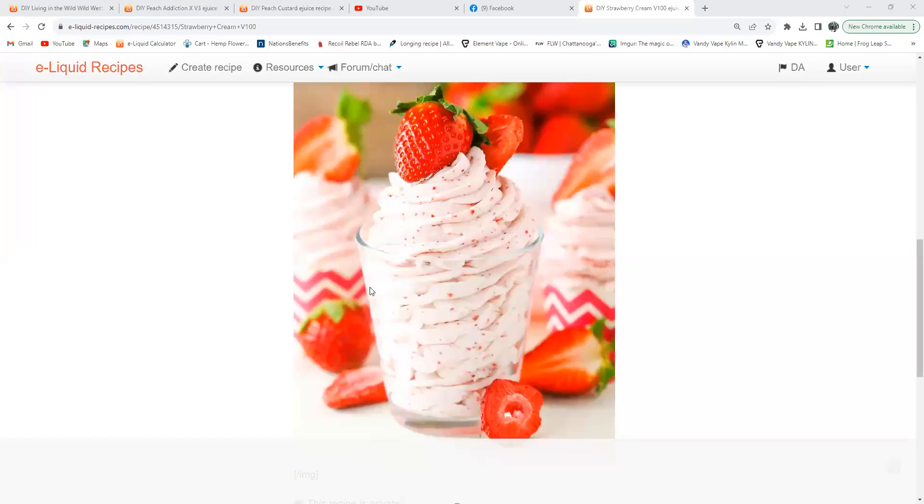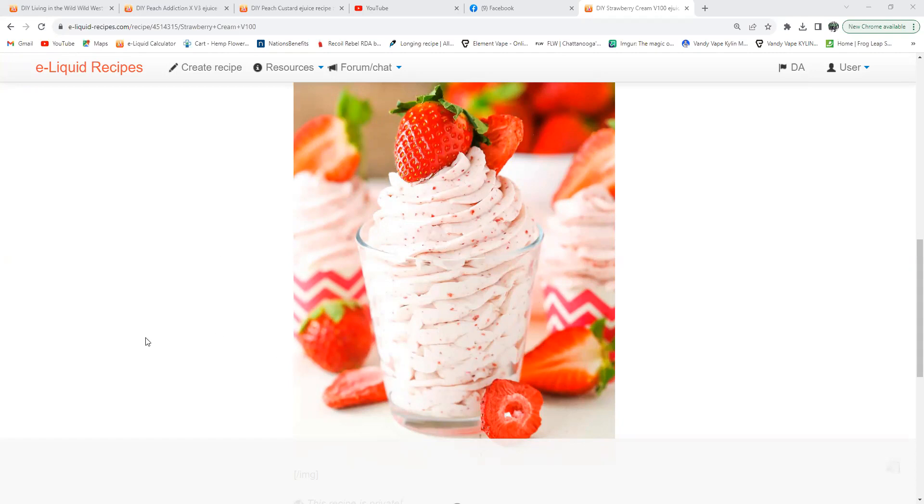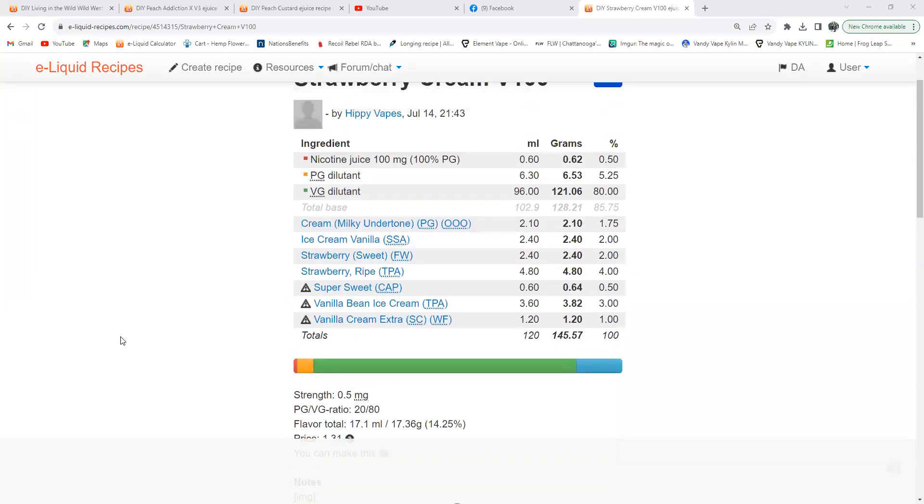I'm gonna share my screen and show you the flavorings — look at that pretty picture! Look at them little seeds of the strawberries, little pieces of strawberry in that cream. Oh my word, it looks so damn good. Let's show you the recipe — Strawberry Cream Version 100, here we go.